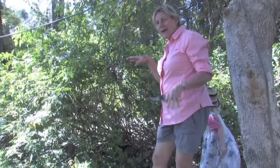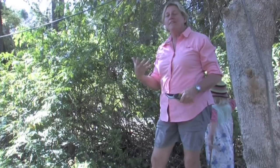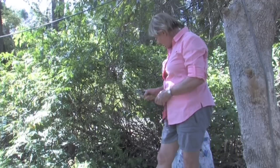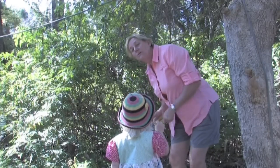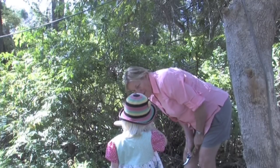So what we want to do is create little hidey holes that only kids can get into. It's not for big people, it's for little people, and Violet's helping me here. So what we're going to do is just make a little hole in here that you can climb into and hide away and find all sorts of things in there.